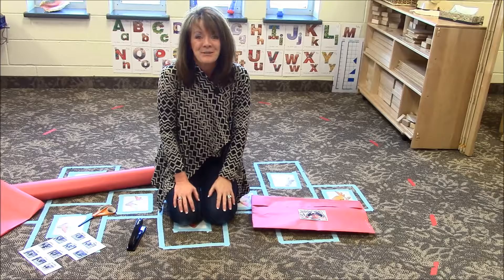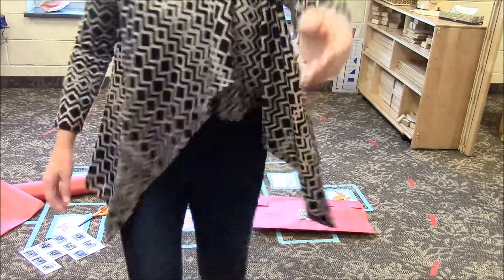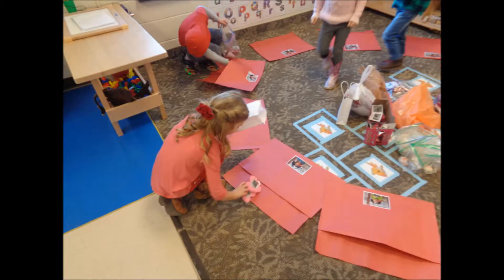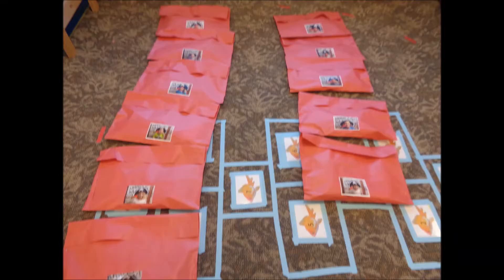Our Valentines seem to get very full by the end of the day. To send them home, we just fold over the top like that, we staple it, and then we just line them up so that when children's parents come, they just pick up their bag, it goes home, nothing spills out, and everyone's happy. Enjoy.